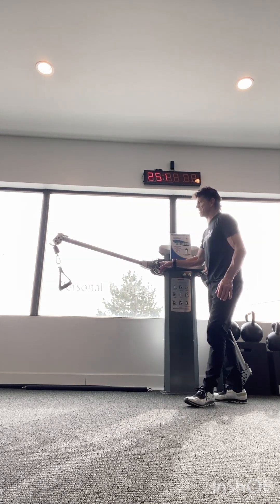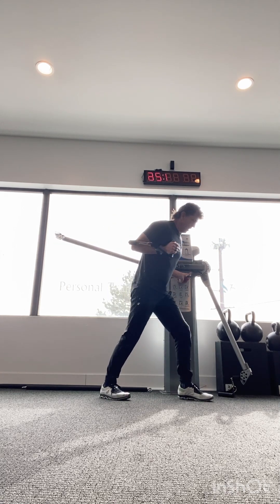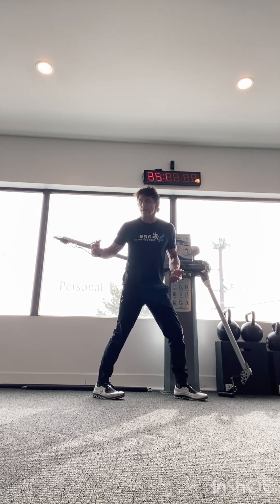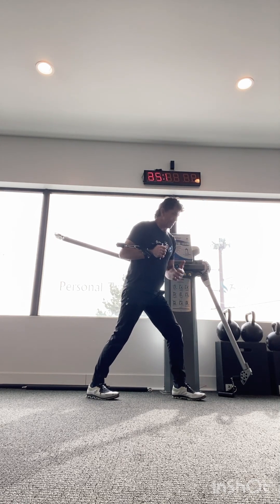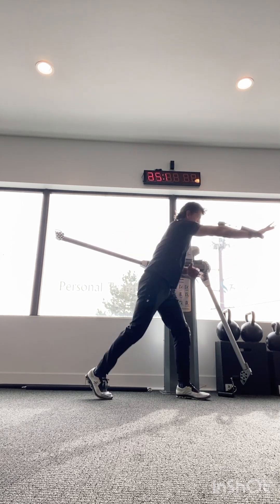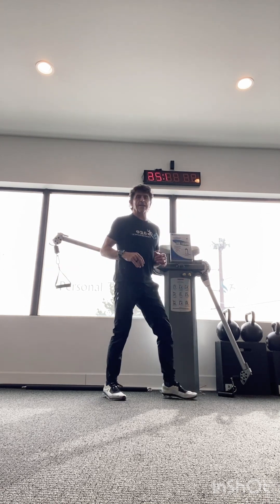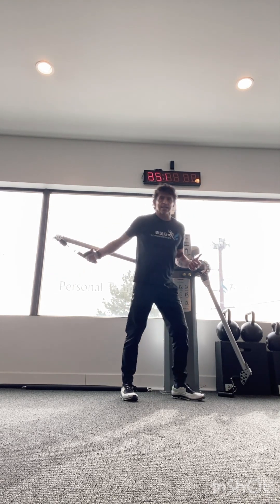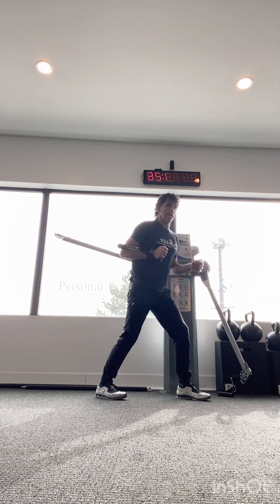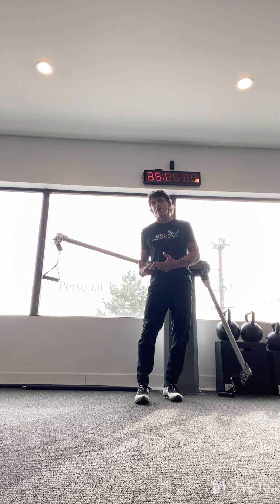The power push on the Kaiser Functional Trainer is set the same way — arm at number seven, horizontal. Stagger the foot position, keep the elbow right behind the wrist to protect the shoulder joint. Push out fast, return slowly. A little rotation in the upper body makes it more powerful and dynamic. Some clients won't have that athletic feel and may move more statically — that's fine, just try to get them to push out with some speed and power.